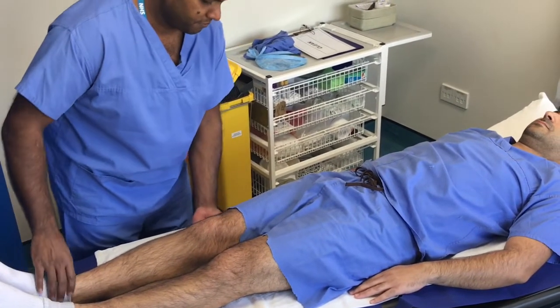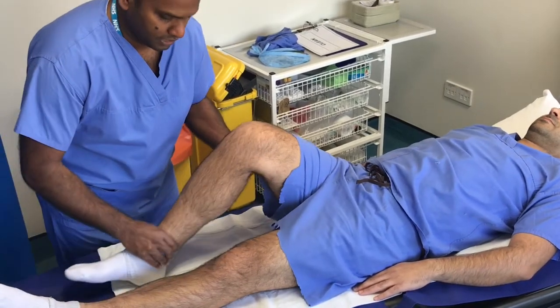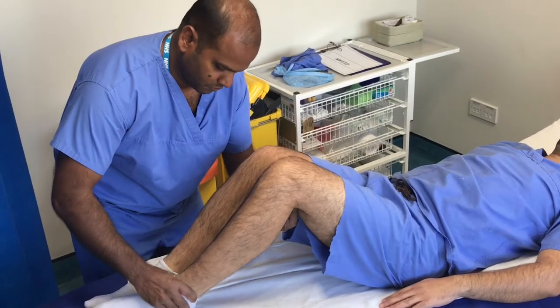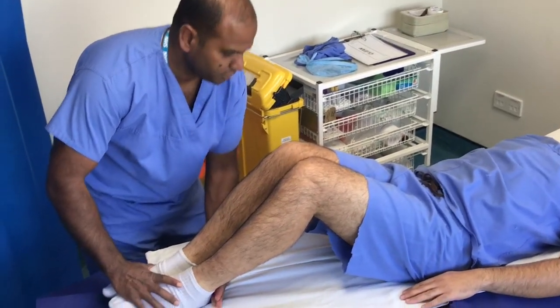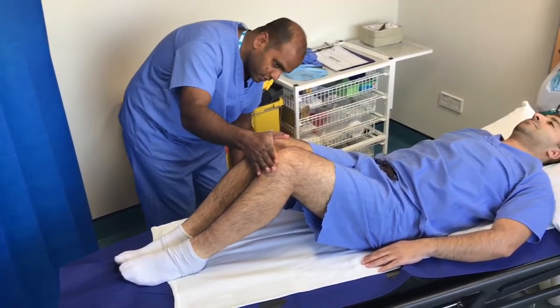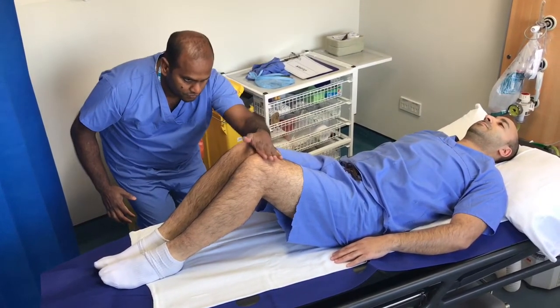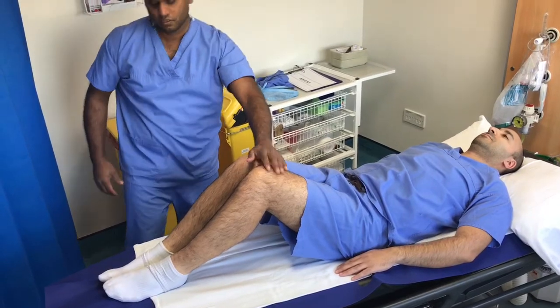Another assessment of leg length inequality can be made using the Galeazzi test, where the ankles and knees are brought together at 90 degrees. You then place one hand against the distal femurs, which gives you an idea of femoral inequality, and then a hand on top of the knee, which gives you an idea of tibial inequality.